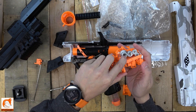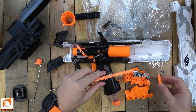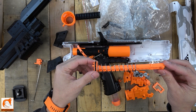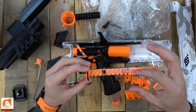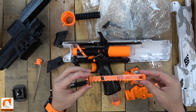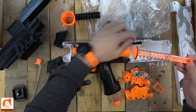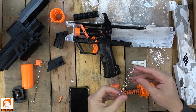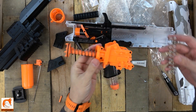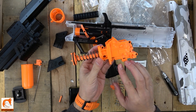Once all those bolts are out, you can pretty much just pull this thing straight apart. Nothing too crazy here. You just change the spring and put it back together. When reassembling, make sure you get the orientation of the top correct because the little gears have to align with the gears here — just keep that in mind. The spring pulls right out. My O-ring is really dry so I'm going to lube that up as well as the inside of the tube for better suction.